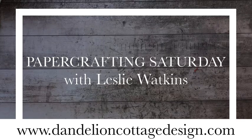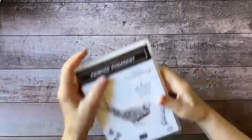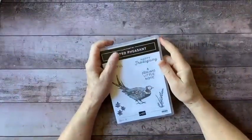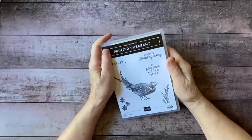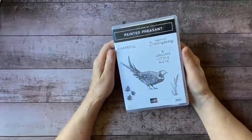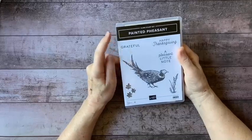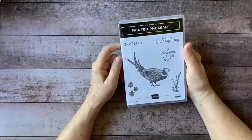Hi everybody, welcome to Dandelion Cottage and Paper Crafting Saturday. I'm Leslie Watkins. I hope everybody's doing well this weekend, and excited to have a nice crafting session with me. Later today we have the 12 Weeks of Christmas, but before we get to that, I thought it would be fun to do a quick little project with the Painted Pheasant stamp set.